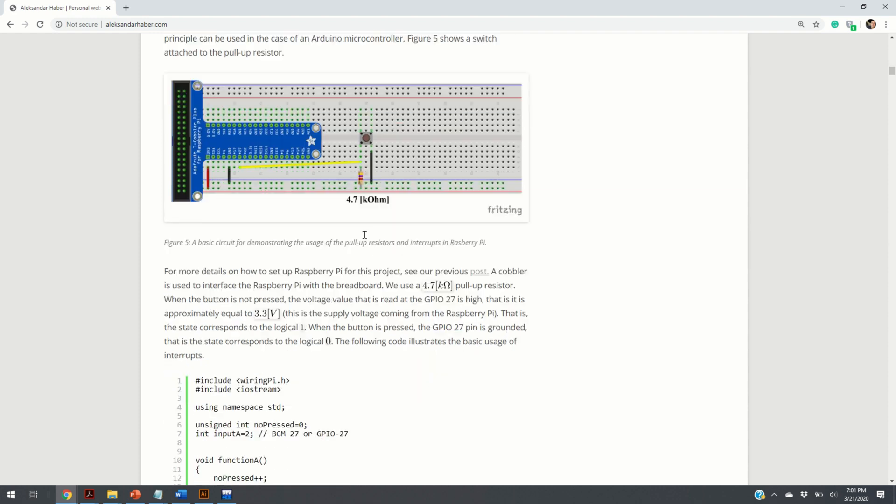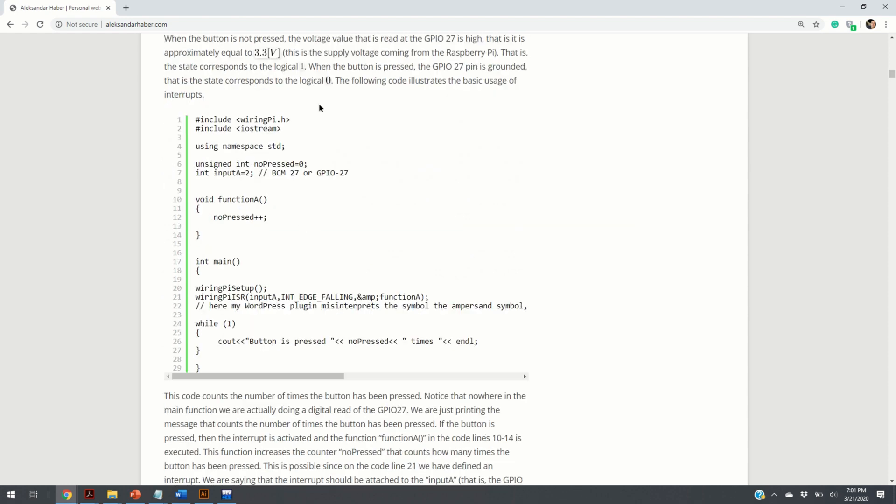Finally, this is your button. Here is our code — our WiringPi code. We are using the library called WiringPi, which is also explained in our previous video. This piece of code is used to attach the interrupt.